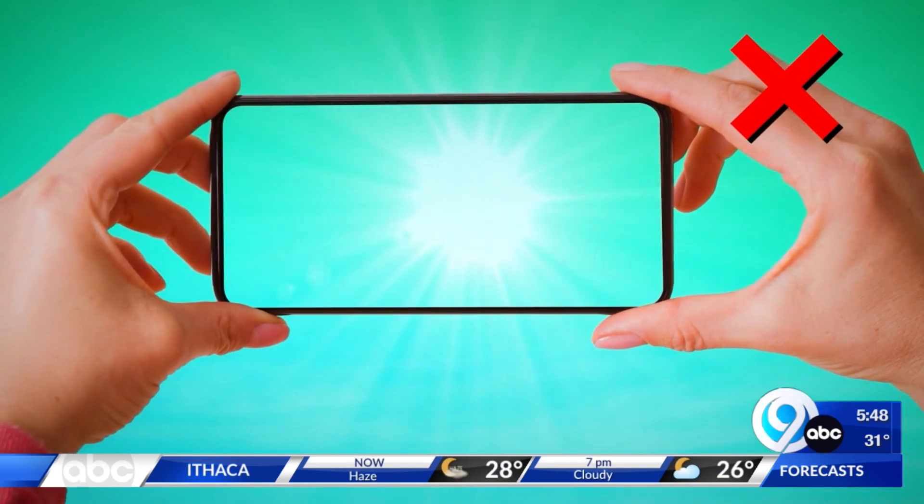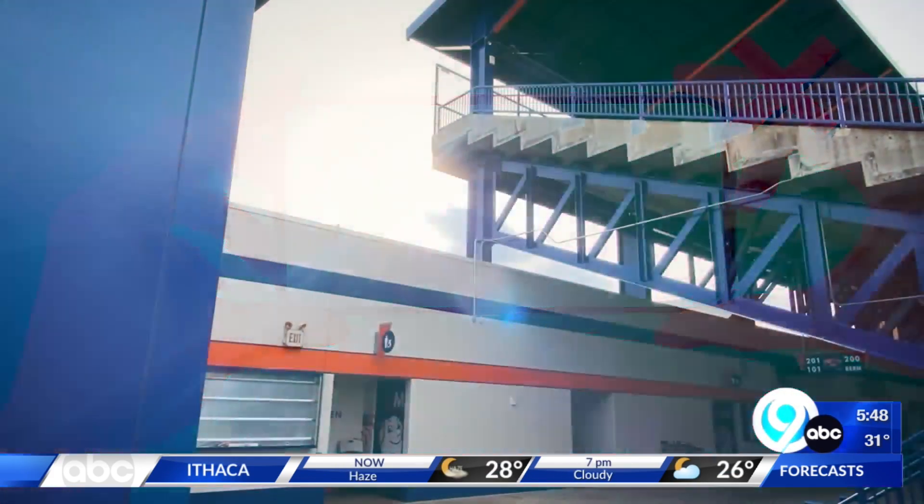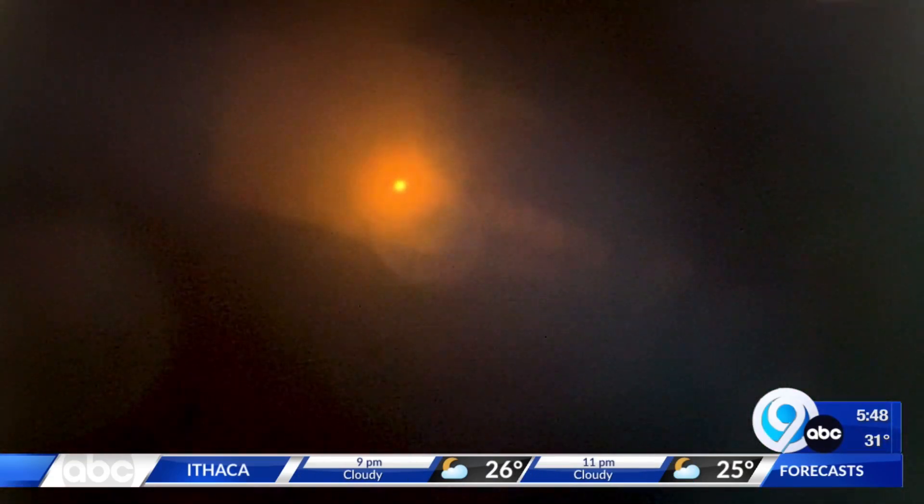And you don't want to ruin your phone by pointing it right at the sun, so put a pair of solar glasses right over your phone's camera to see the eclipse in action.